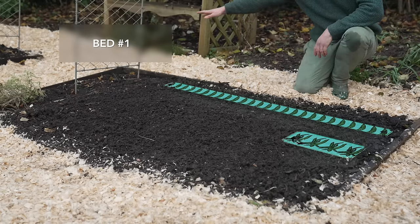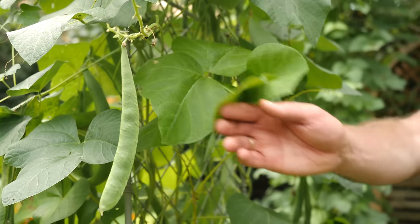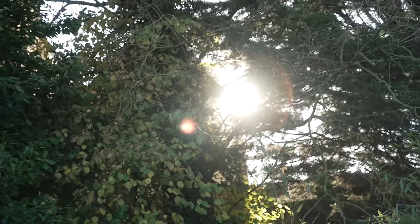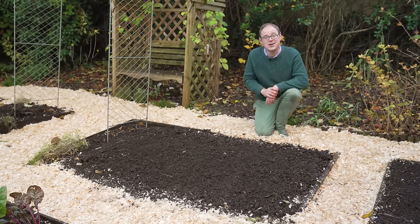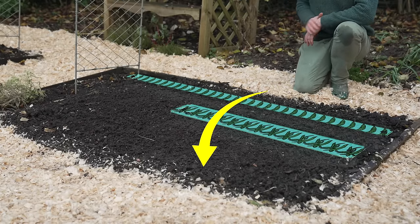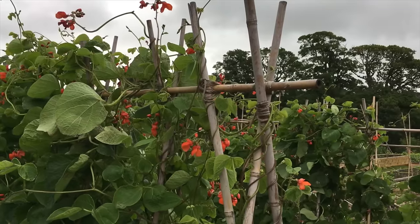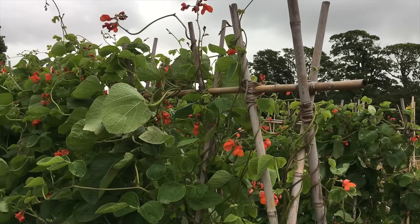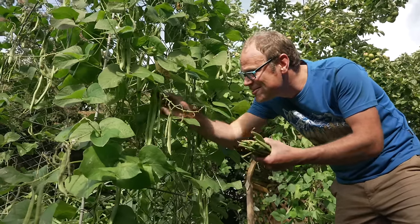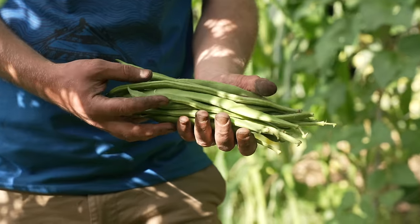The first bed is for beans and peas. These are some of the most productive plants you can grow, so they are well worth including. With the afternoon sun shining in this direction, I've included the peas and beans towards the back of the bed so they don't overshadow plants further towards the front. These climbers will need support, so I'll include some canes supported by a ridge pole for them to climb up. The peas and beans will need regular picking, but so long as you do that you should get a steady supply of protein-packed pods.